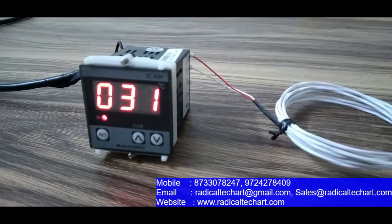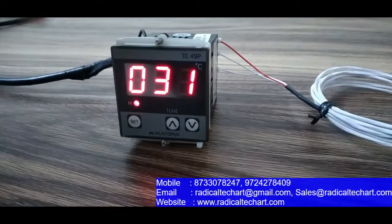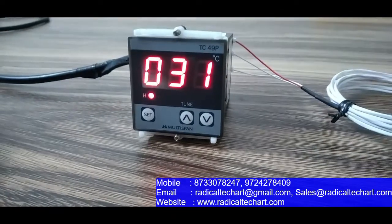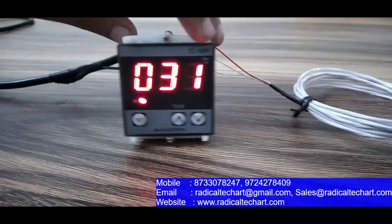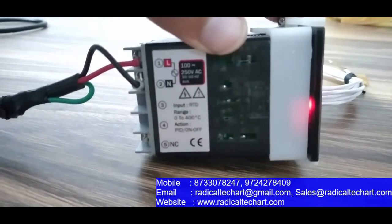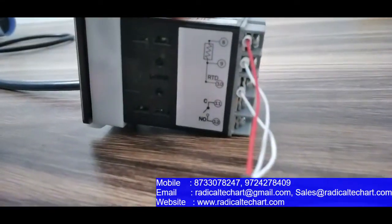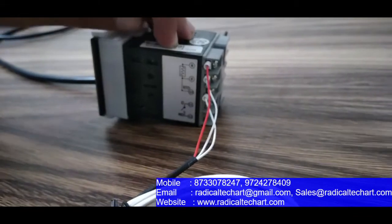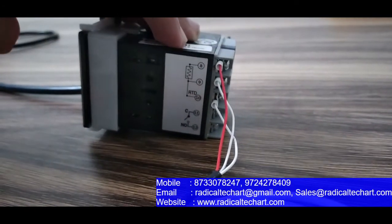So this is the TC49P PID temperature controller multi-span. As you can see, there is a push button for set, up, and down configuration, and it has a three-digit 7-segment LED display. On the inside, there is a 230V 50Hz power supply, and on this side is the sensor connection with a diagram showing a 3-wire PT100 connection — with a negative wire, another negative wire, and a common connection.